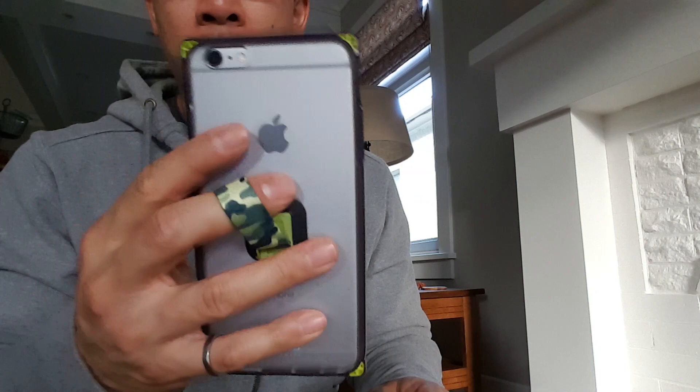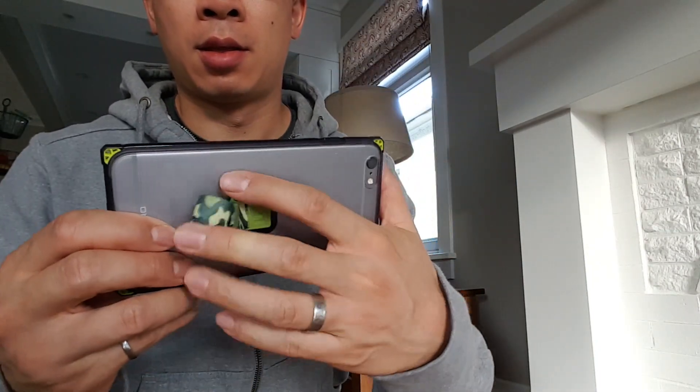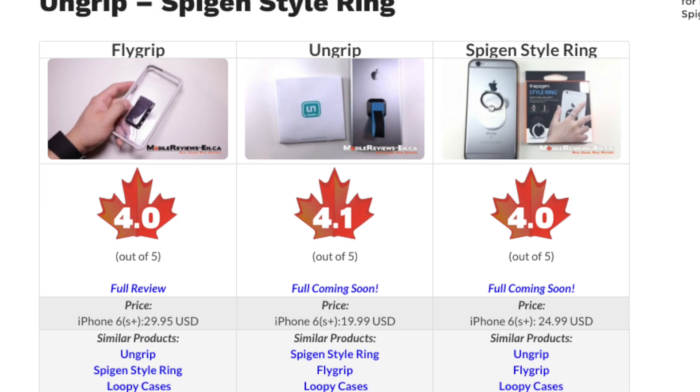The greatest strength of the UnGrip is actually the multitude of ways you can actually hold your iPhone or Android device, and it also saves you from getting phone-faced. Based on my time with the UnGrip, I've given it a score of 4.1 A's out of 5, which is a little higher when compared to other one-handed smartphone accessories such as the Spigen Style Ring and the Flygrip.